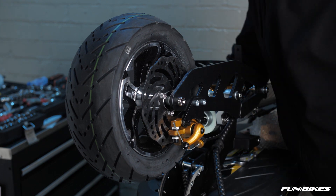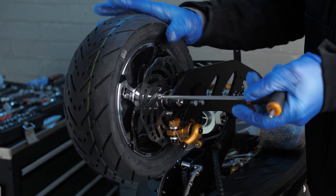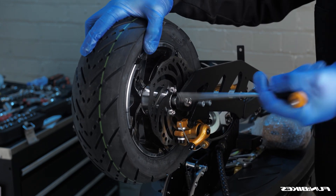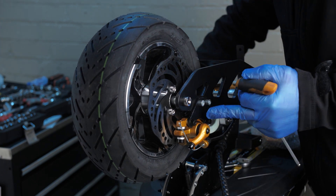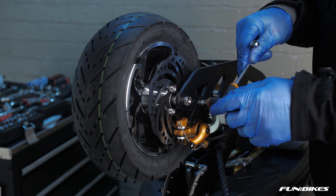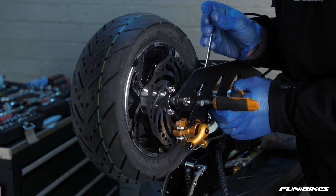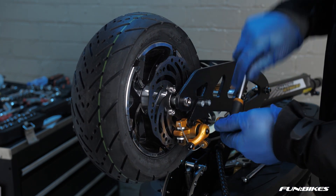To start off with you will need a 5 Allen key and check that the front brake disc mounting bolts are tight. Then using the 5 Allen key and a 10 spanner make sure the front brake caliper mounting bracket is tight, and then check the front brake caliper mounting bolts as well.